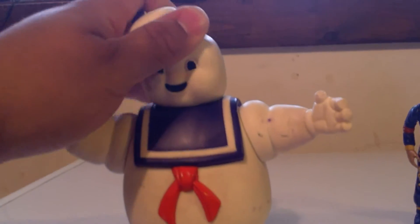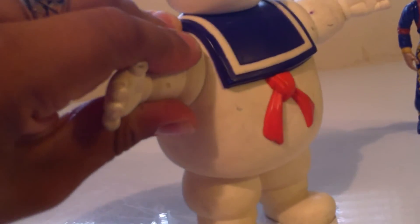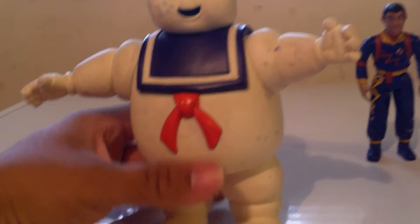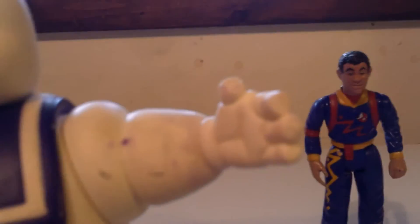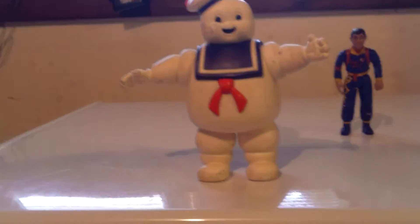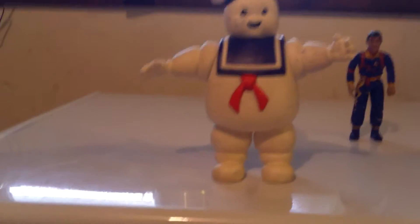He's got an articulated head and articulated arms, but they don't move very well after over 30 years. Unfortunately his thumbs have broken off over the years — back when I originally got this, it was either 2007 or 2008, he had them.